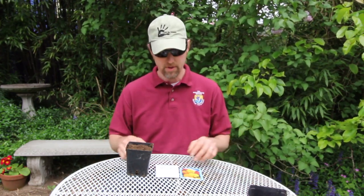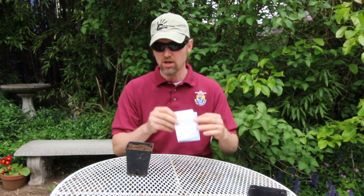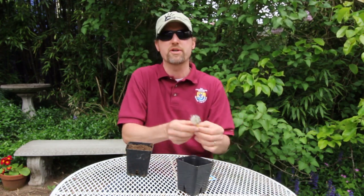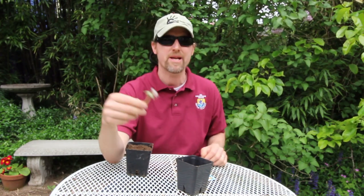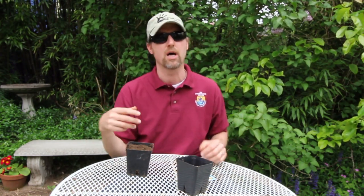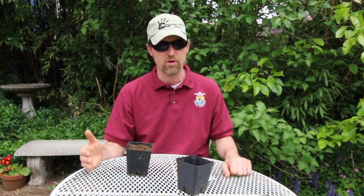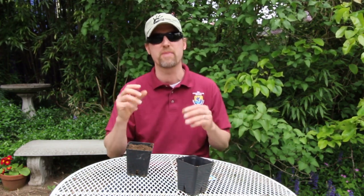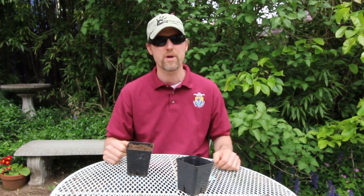The last item on our list of needs for this experiment would be the plants themselves. Ideally we would grow these plants from seed, but not everybody's going to have access to seeds. For example, if you walk around your neighborhood, odds are you'd find some dandelion seeds. If you have trouble finding wild seeds, another option would be to find weeds and transplant them in your pots — just make sure they're the same species and about the same size.